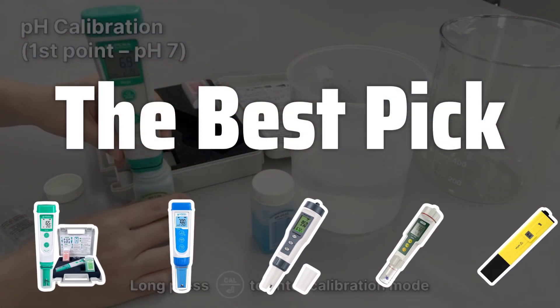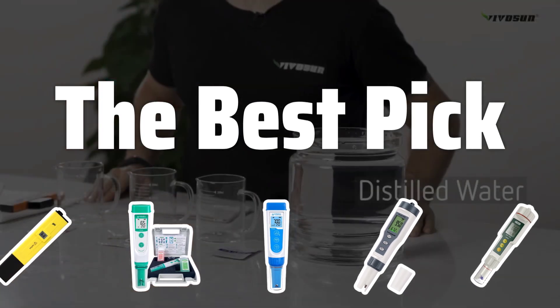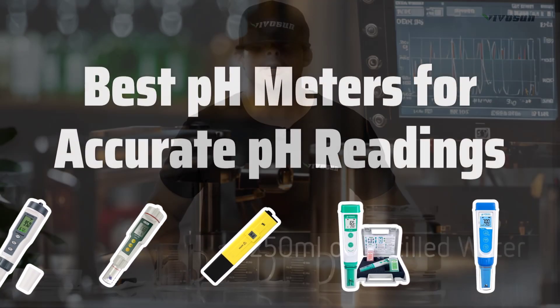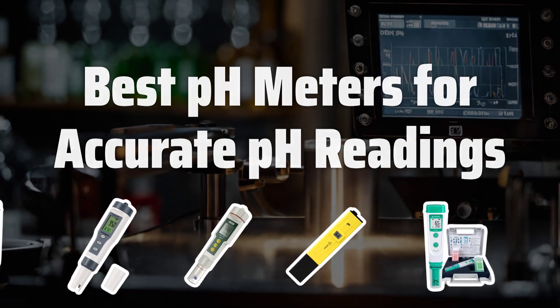Welcome to the Best Pick. Are you tired of using litmus test papers to check the pH level of your water? Say goodbye to inaccurate readings and hello to precise measurements with the best pH meters on the market. Now let's take a look at the best pH meters for accurate pH readings we chose for you.